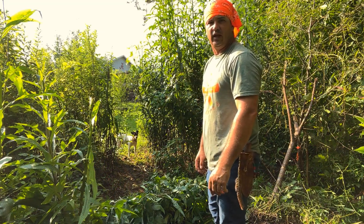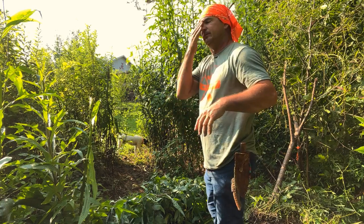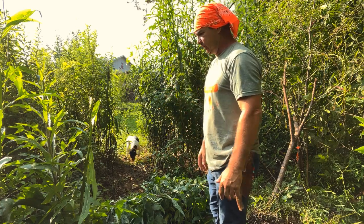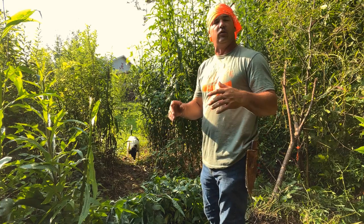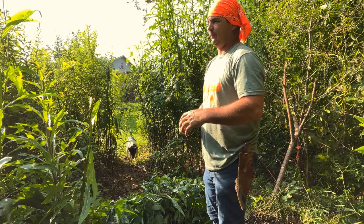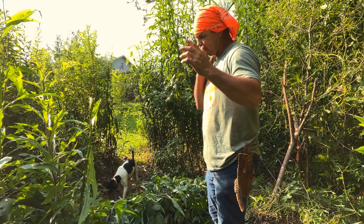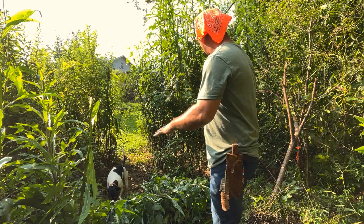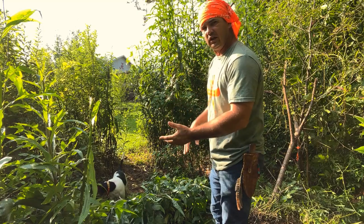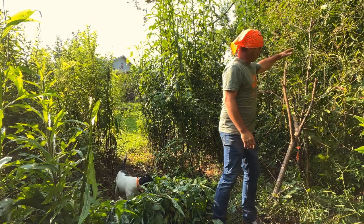Hey y'all, welcome back to Spirit of the Outdoors. Today we're going to make some wild lettuce medicine and some plantain salve. There's been a lot of questions on the wild lettuce tar that I made, and we'll try to answer some of that while we're making this. I have some wild lettuce right here that is very large — after the last storms, all of this laid over.